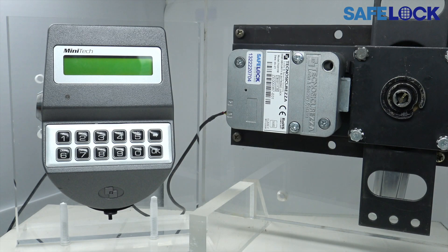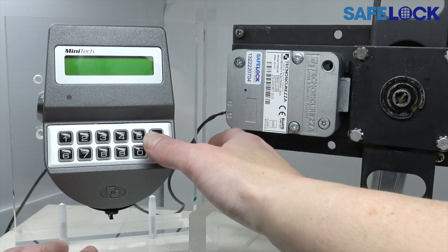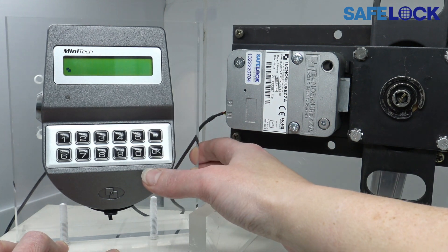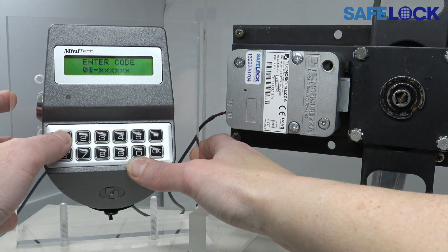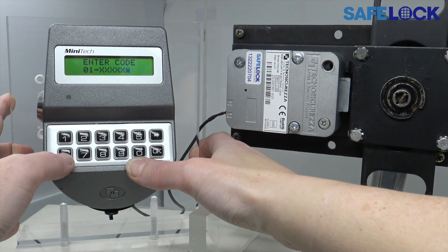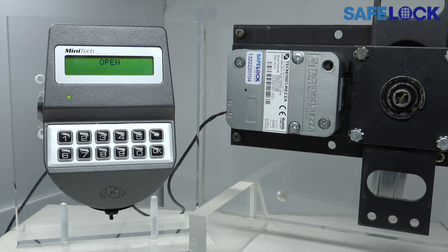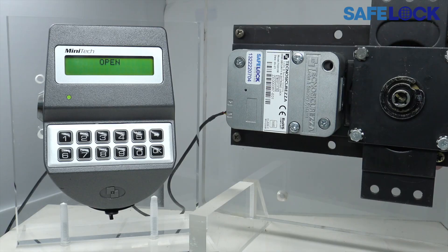So let's do it the right way. Make sure that the handle is in the fully closed position and there's no pressure on the bolt head. Press any key to wake the display, enter a valid ID and code. It retracts the bolt and we can then safely turn the handle.